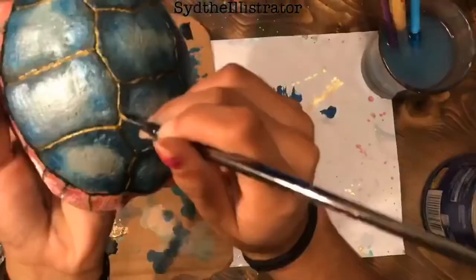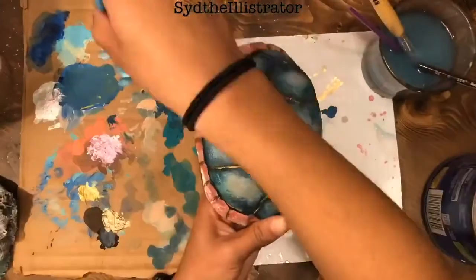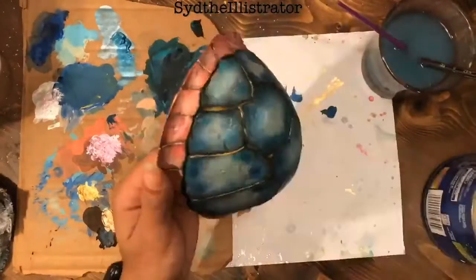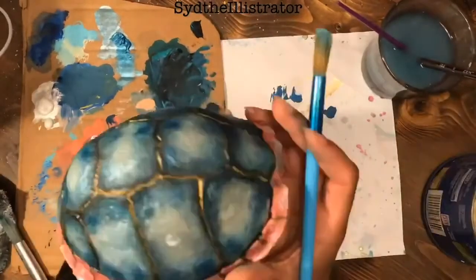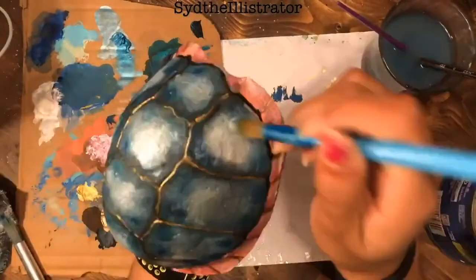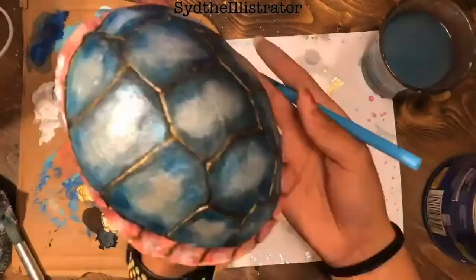If you guys made it to the end, comment 'metallic blue.' Don't forget — if you like this video and want to see more videos like this, subscribe and turn on notifications. I will see you guys next time, bye!